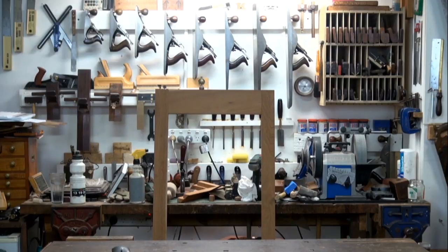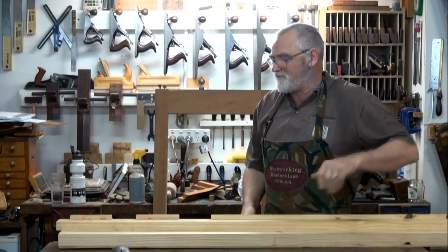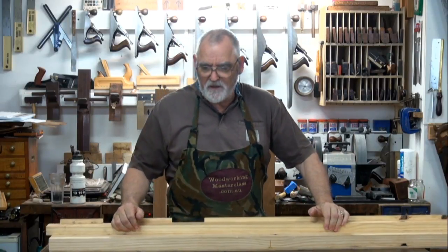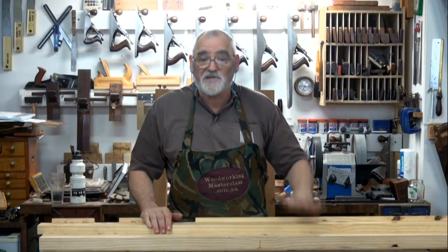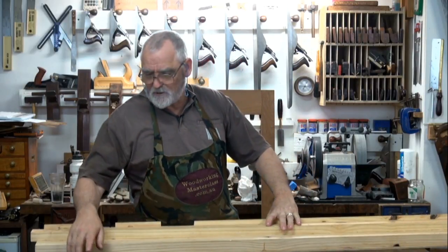This is a sticking board that some of you might have seen. In a couple of weeks I'll be streaming from the workshop in the house — I've got a much smaller one, but I still do moldings there. I'll give you a look at what it looks like.